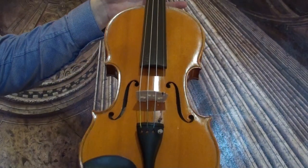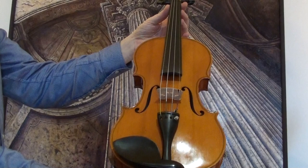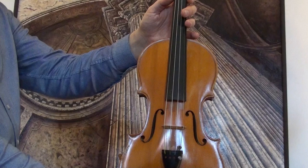Very beautiful German master violin in mint condition. It's a Stradivarius model by Ernst Heinrich Roth, dated 1961. The violin shows an intensely flamed two-piece maple back, ribs and neck are from the same wood, and a finely grained spruce front.